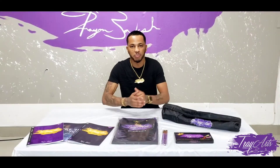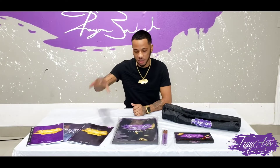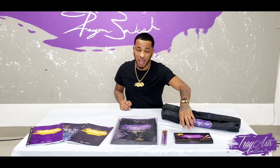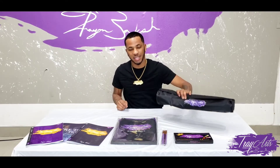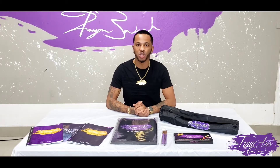What's up guys? It's TreyArts back again and I'm going to tell you guys about my books, my apron, my paint brushes, my paint, and also the TreyArts easel. So let's get into the video and hope you guys enjoy it.